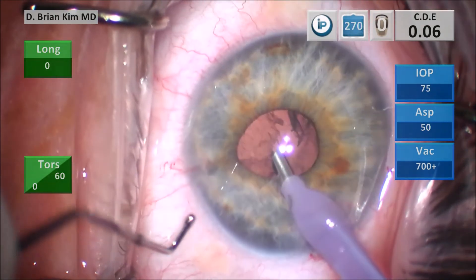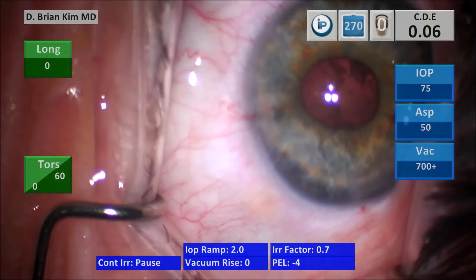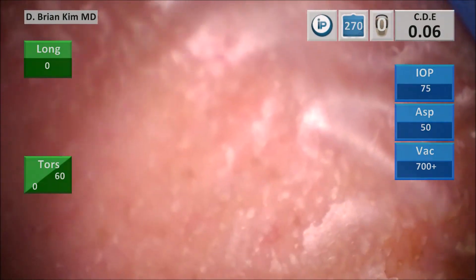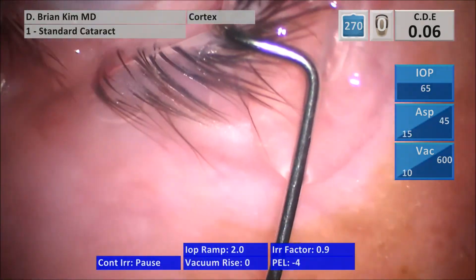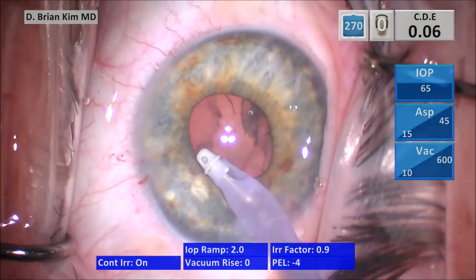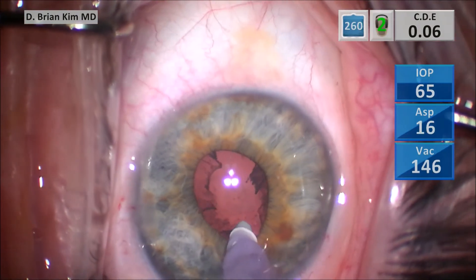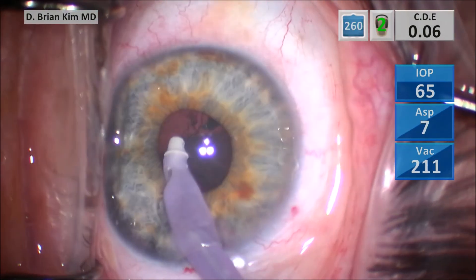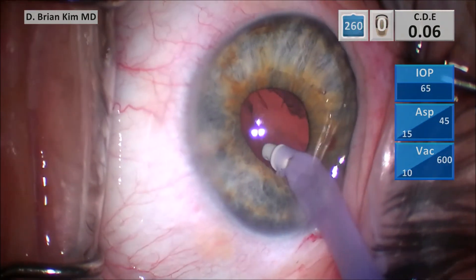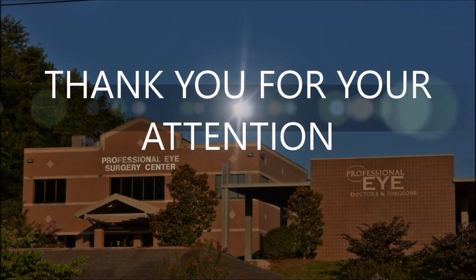I want to emphasize that for ultra-brunescent lenses and weak zonules, I do not employ this technique — I think you should use iris hooks, because the lens density requires a lot more ultrasound and vacuum. But otherwise, for small pupils with soft lenses up to two plus NSCs, this technique works very well and is very consistent. I haven't had any complications or difficulty. Because this is really a pupil-independent technique, I'm able to do very safe and efficient surgery. I hope this was helpful and offers a different way to look at small pupils without being intimidated by them. My use of the complex code has dramatically been reduced because of this.